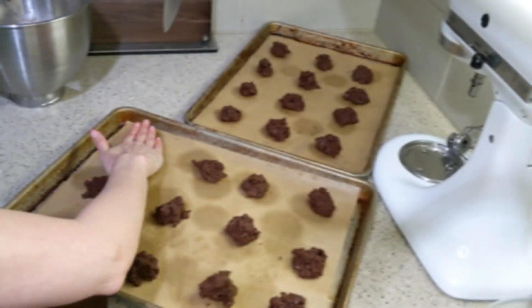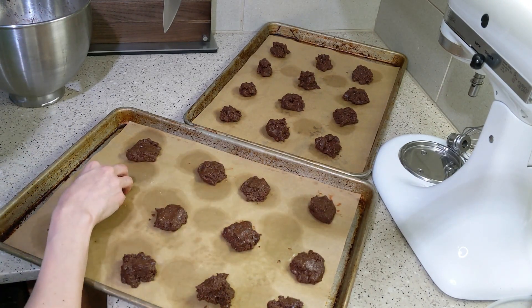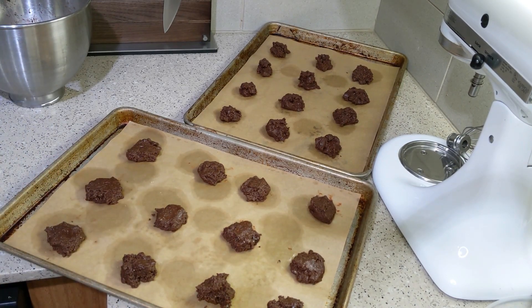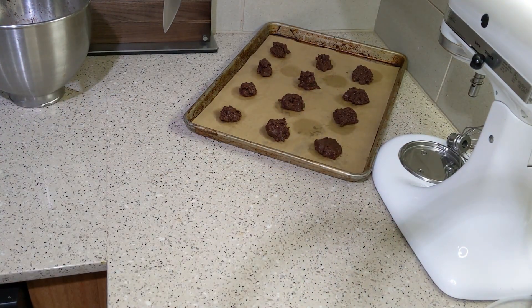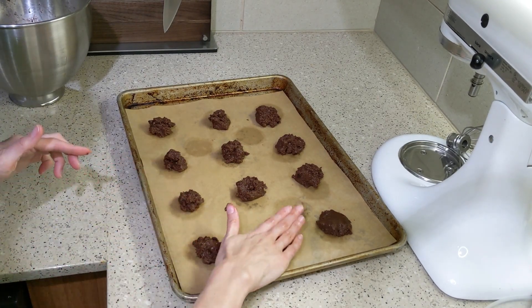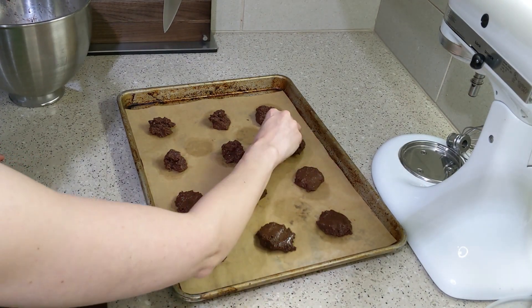One way I make sure cookies stay cookie-shaped when using fake sugar or alternative flours is to smoosh them down into flatter discs. An easy way to do this is to wet your hands with water — it evaporates right away in the oven. I'm wetting my hands and flattening the cookies a little so they retain the shape I want when they're finished.